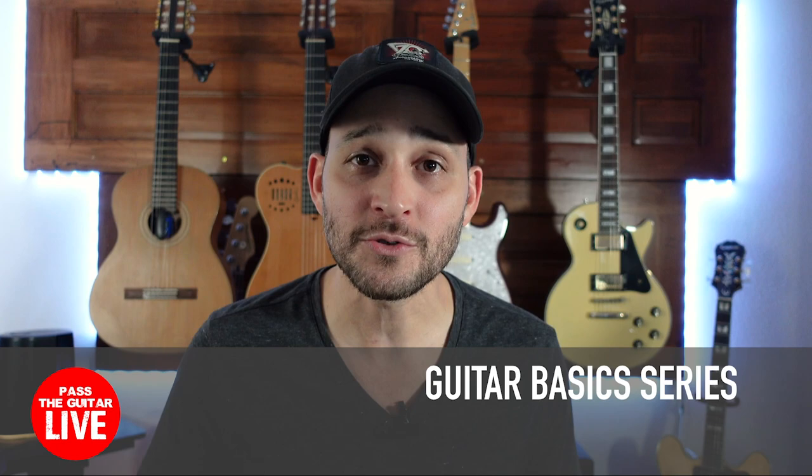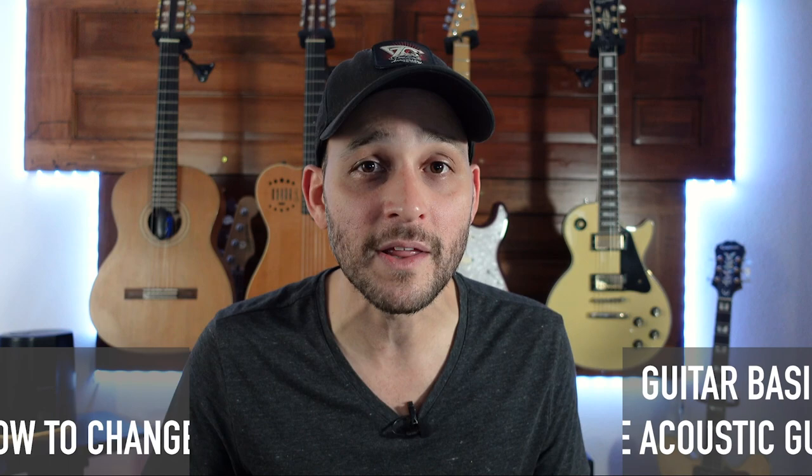Hey guys, welcome back to another Guitar Basics series at Pass The Guitar Live. In today's video we're going to cover one of the most important processes any guitar player or aspiring guitar player needs to know. I have heard so much from so many people that the reason why they don't pick up the guitar is because they don't know how to change the strings.